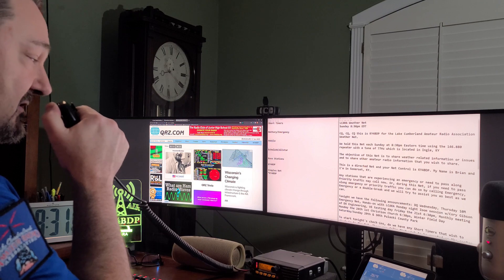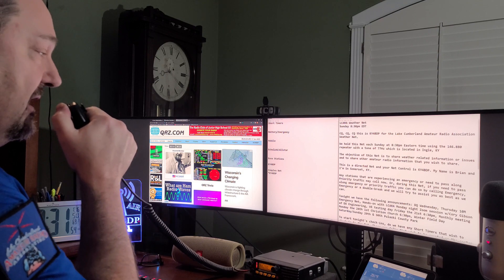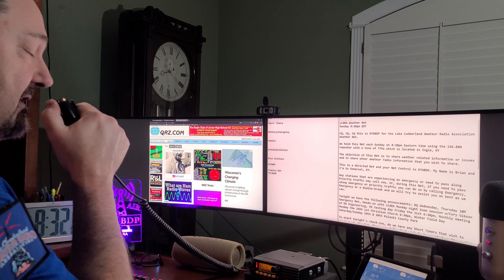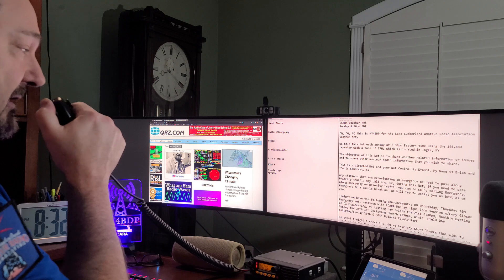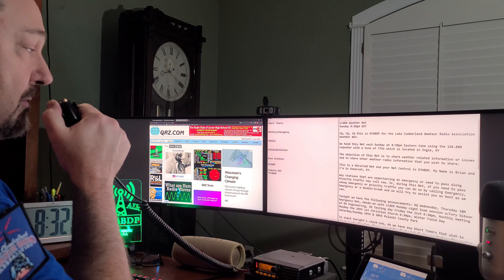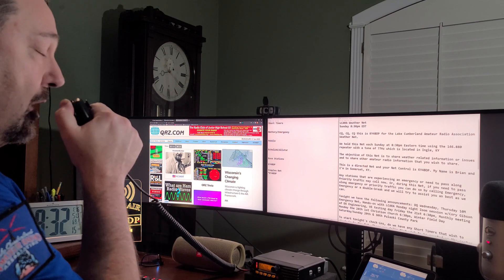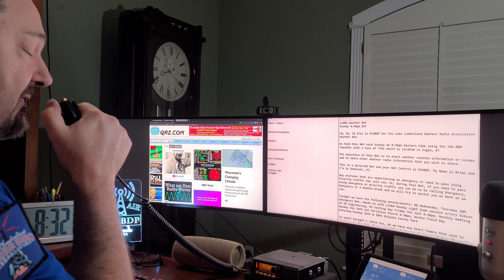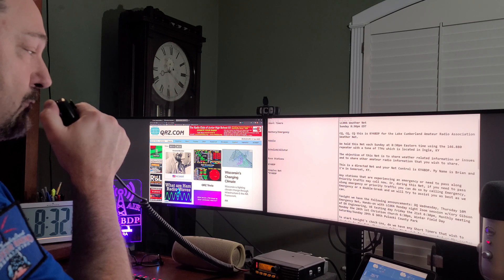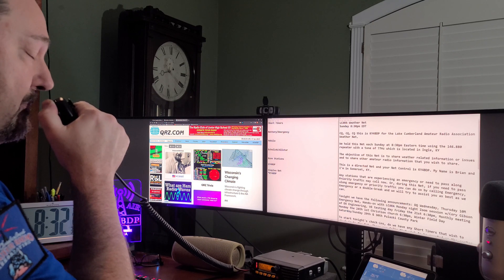Thursday, we have our 10-meter emergency net. This is a net that will be utilizing HF. For those with a tech license, you can participate — even though it is HF, it is 10 meters, and it's in the area of the band that you are allowed to participate in. Also, this coming Monday, we have Hands-On with ELCARA — a Zoom session only with Corey Gibson of DX Engineering. The topic will be NVIS, Near Vertical Incident Skywave, and how we might use it more effectively. I'll be sending out the Zoom link for all members of the club.